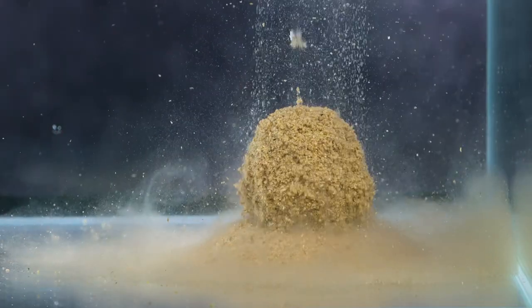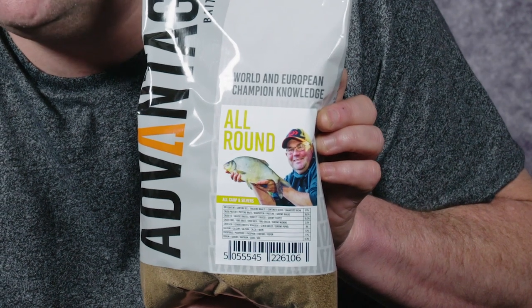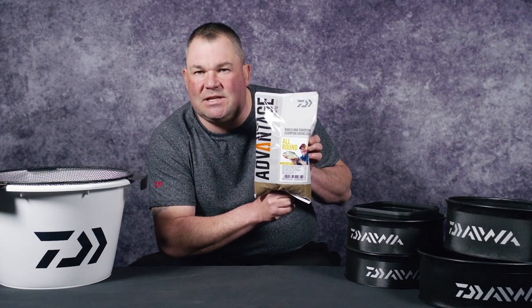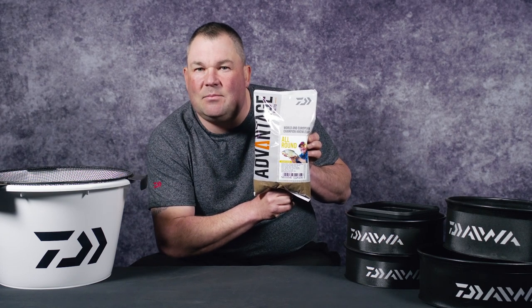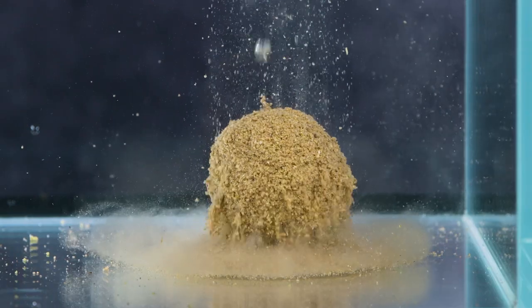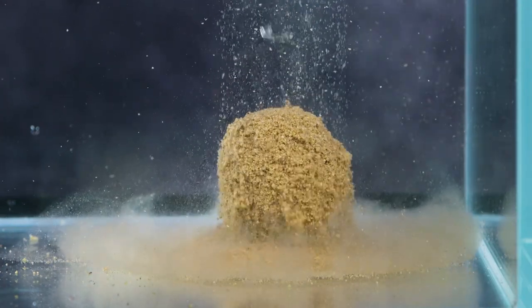The All-Round not only breaks down very quickly but it also releases some active particles that just keep those fish on the bottom and, more importantly, in your swim. It really lends itself to putting a volume of baiting at the start via the cup, leaving it to settle. It's got that slightly sticky feel that will actually hold particles in your ground bait, break up very quickly, create that bed of feed and, more importantly, that little bit of activity that's going to get the fish over that bed of feed in the first place.